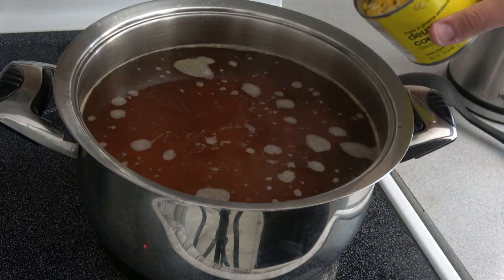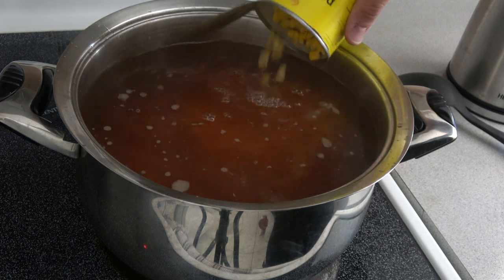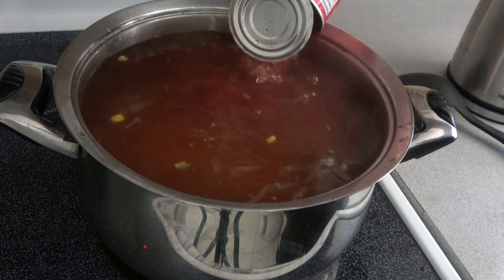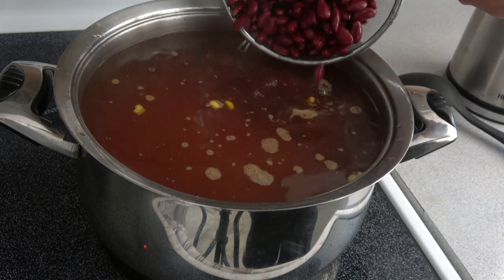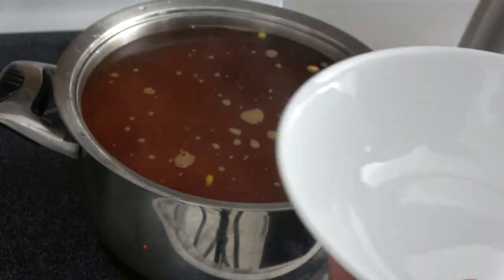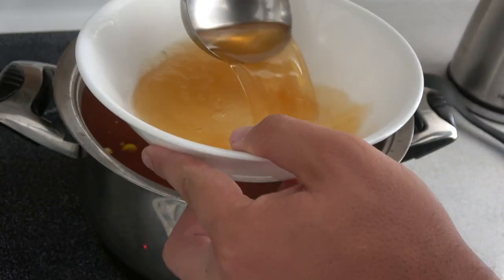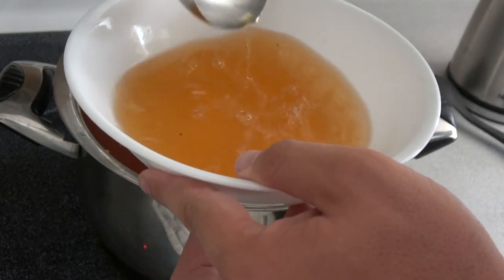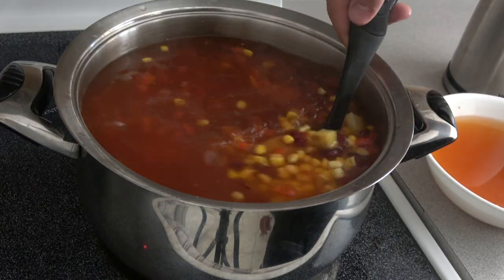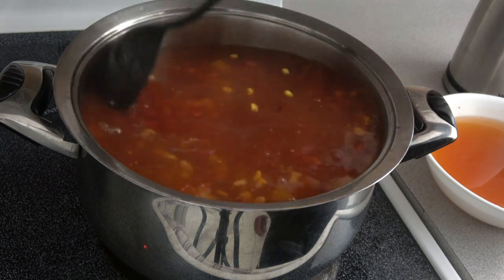The soup has been going for about 20 minutes, so now we're going to add the vegetables. We got some canned corn — two cans of that. We got the diced tomato with the juice, and then we got the kidney beans. I don't think I have a big enough pot, so we're going to take out some of the broth and pour it in a side bowl, and as the soup goes down over time we'll slowly add the broth back — because we don't want to lose any flavor. Stir this bad boy up. That's going to look good. We're going to let it go for another 10 to 15 minutes and then add the meat.